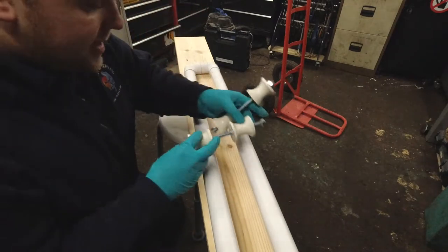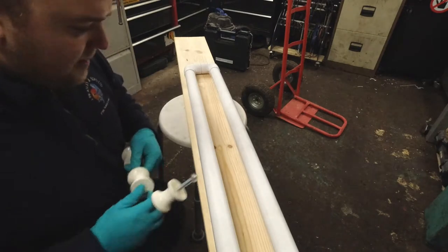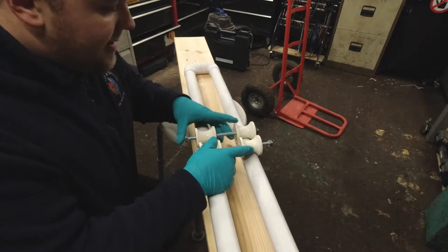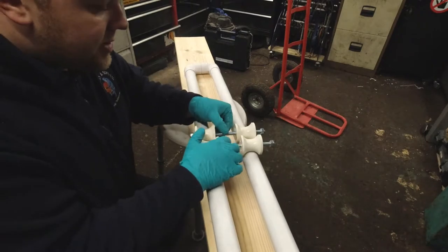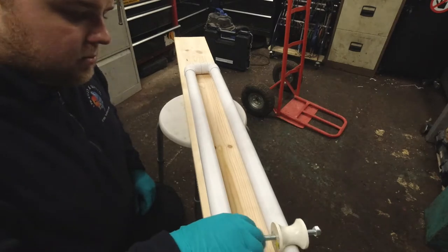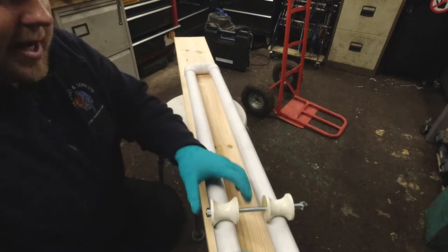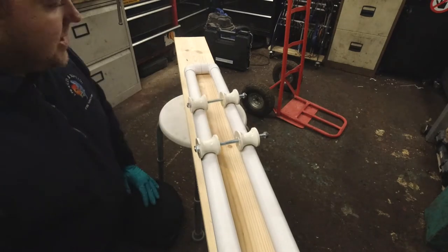I've just put the axles on here temporarily just to have a fit-up and have a little bit of a measure. Next we're going to have to make the top section where the camera is actually going to mount. These are sliding really well — they're not on straight at all at the moment but they do slide really, really nicely.